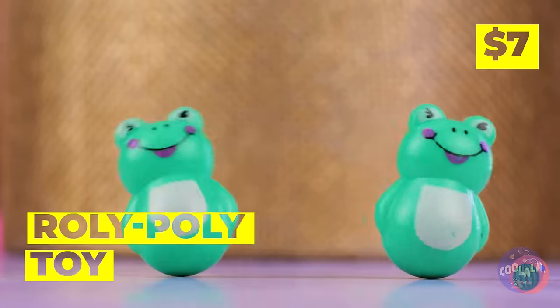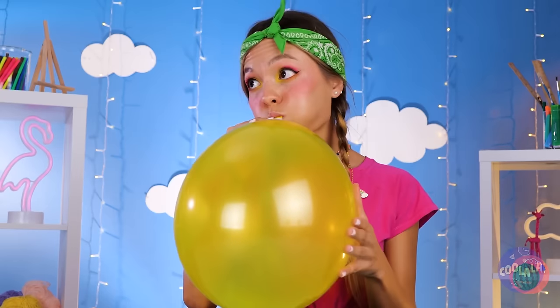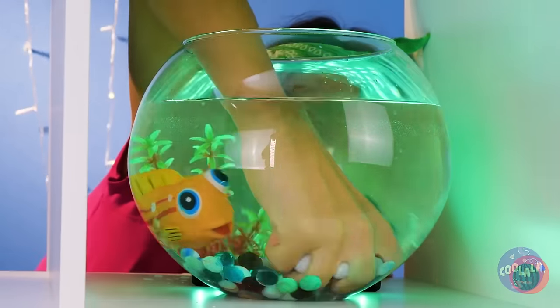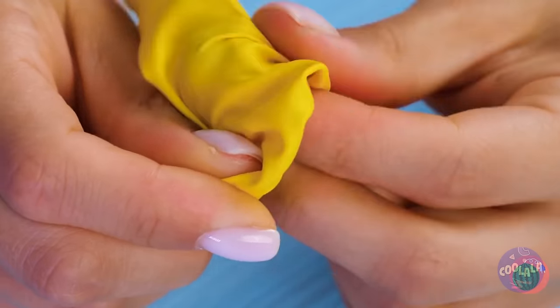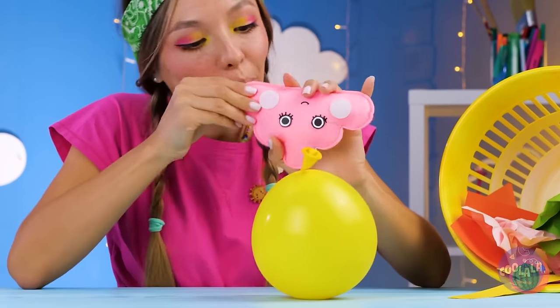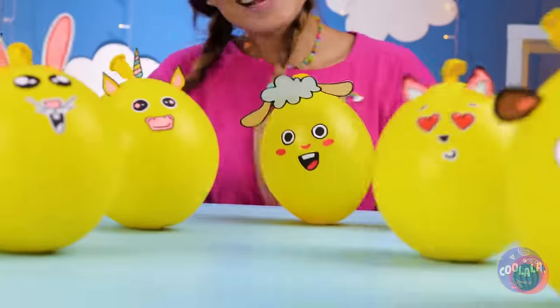These roly-poly frogs are always in the mood to dance — the party never ends when you can't fall down. Here's a better idea: grab some water beads. Fill up the balloon, make sure it's safely tucked inside. Now blow it up and tie it. It's got the wobble, but let's customize it — it's a lamb! And the gang's all here — time to boogie down.